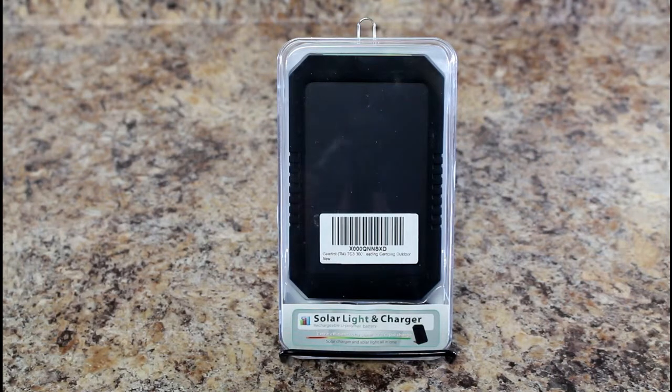I love camping and the outdoors, and having power is not always a great option. Even if you're just going to the beach, this could be a nice device to make sure you don't run out of power when you're streaming music at the beach to enjoy the day with your family. So let's unbox this and check it out.